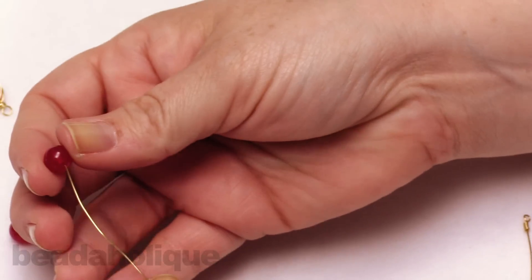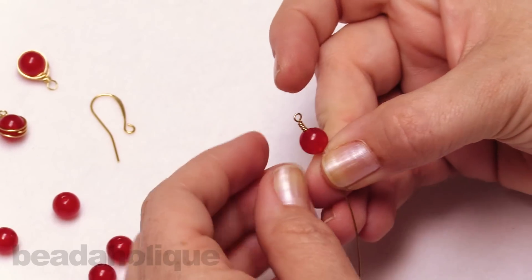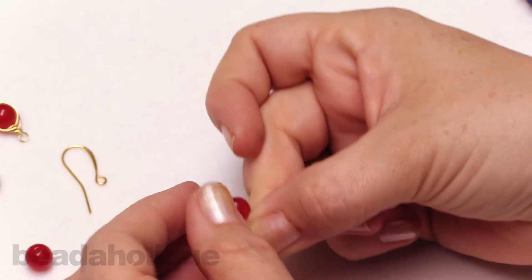What we're going to do next is string on our bead, string it all the way down just like so. Make sure - because with these there is a front and a back - that little tail is on the back side.